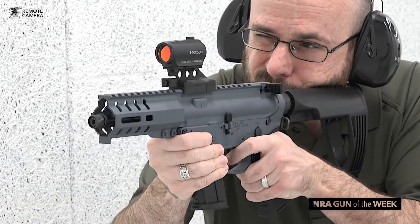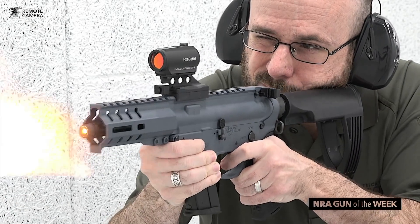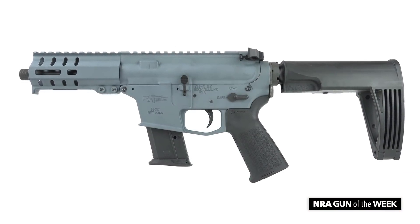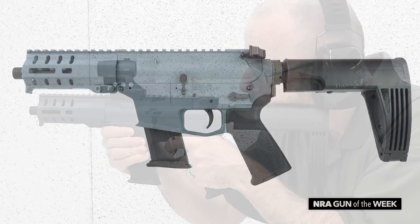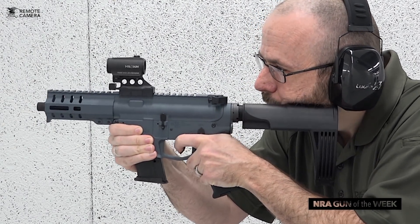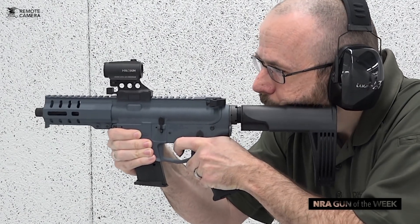Models with 8-inch barrels are also offered, but this one is even more compact with a 5-inch barrel, which keeps the overall length of this gun between about 20 to 23 inches long. Unloaded, this Banshee is less than 5 pounds, which makes it just an incredibly light, compact, easily maneuverable, handy package.